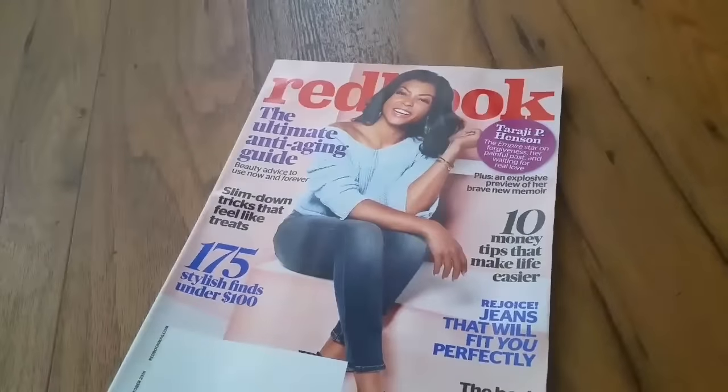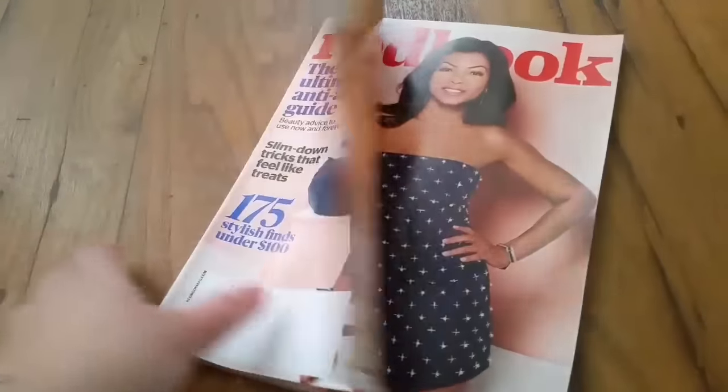The first thing I got free in the mail was the Red Book, and it's a nice magazine.